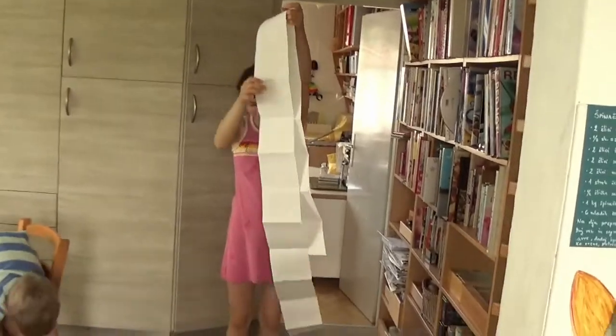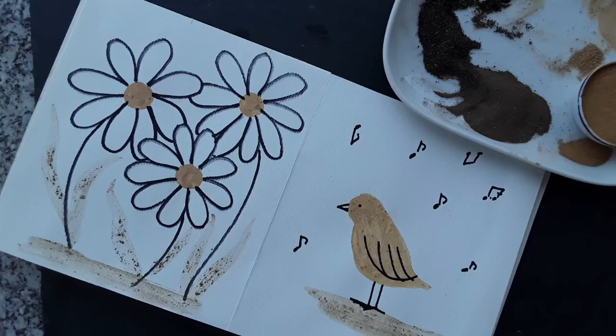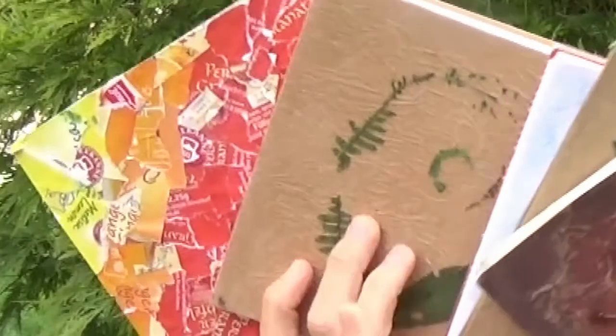I designed this class and all the others in the upcoming series with families in mind because I want to share the joy we have with our kids when we do our nature art or when we record our outings in our nature journals. To save all those precious memories of course we first need to make our nature art journal.